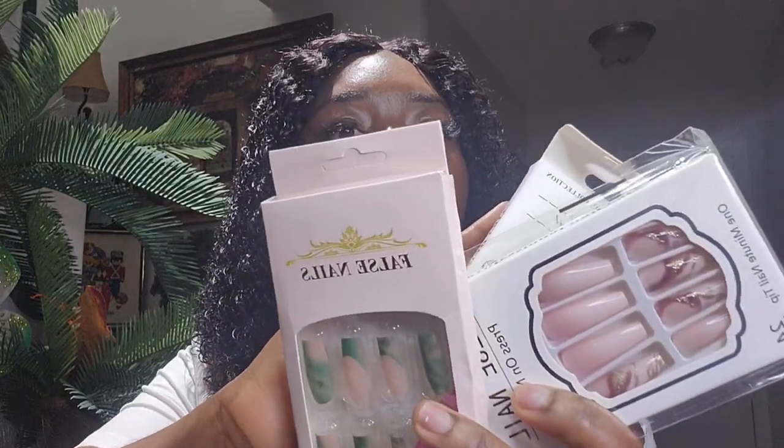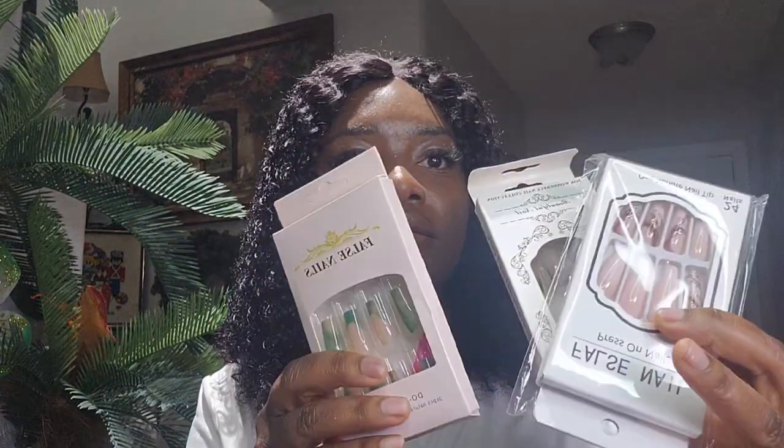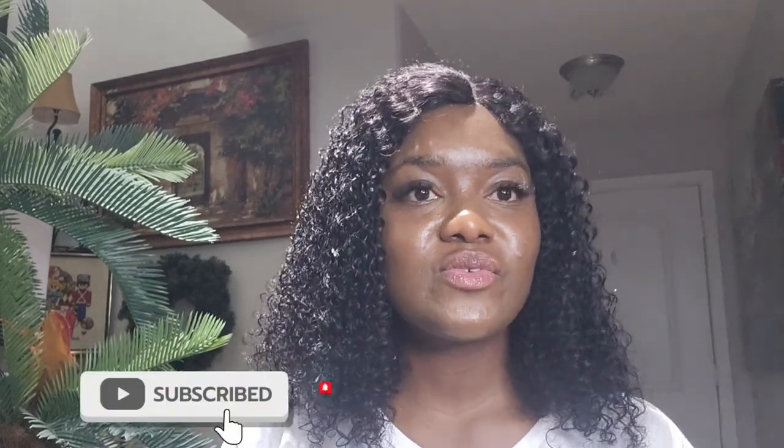I also got some press-on nails which I'll be trying on — they are so affordable, I got them for a dollar each. So we've come to the end of this wig haul. If you enjoyed watching this video, please don't forget to hit that like button and subscribe if you haven't yet. Thank you guys so much for watching — please don't forget to check out Temu and get your amazing stuff from there. Bye guys and stay blessed!